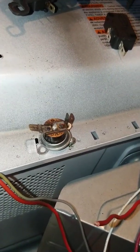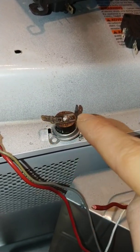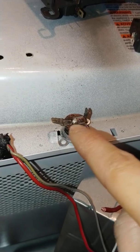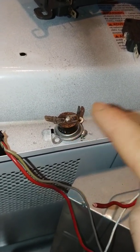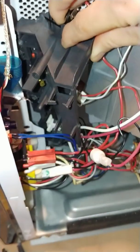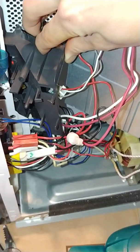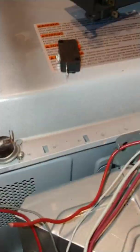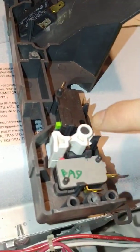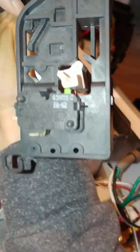That was one issue I saw. I tested continuity between the two leads and it was open — no continuity — which means it needs to be replaced. There are also these different little micro switches in this housing harness. There's one right there, one right there, one right here, one right here, and then on the flip side, there's another one.